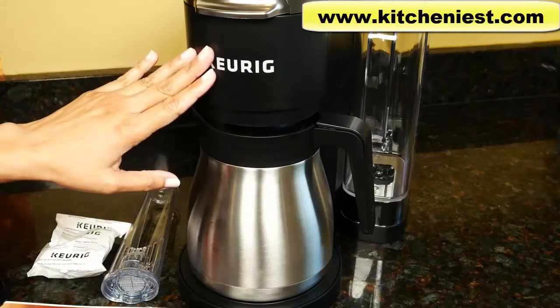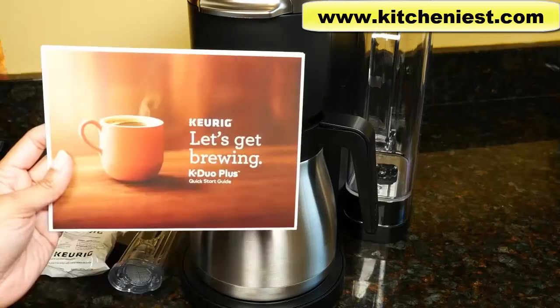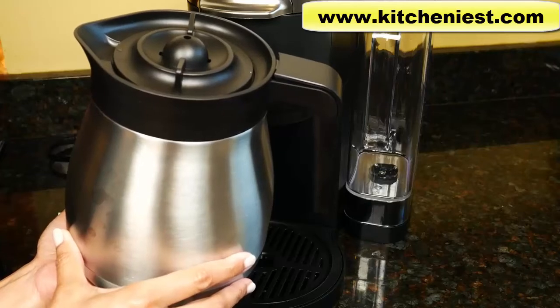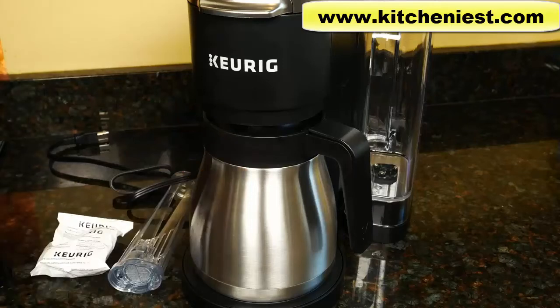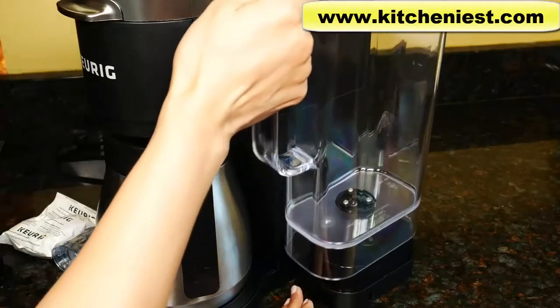The brewer is 11 pounds and the carafe is just under 2 pounds. The cord length is 39 inches. The unit comes with a quick start guide. The thermal carafe is stainless steel and holds 12 cups. It'll keep coffee warm for 2 hours. Standard coffee makers are 5 ounces for each cup. The water reservoir holds 60 ounces and is removable.